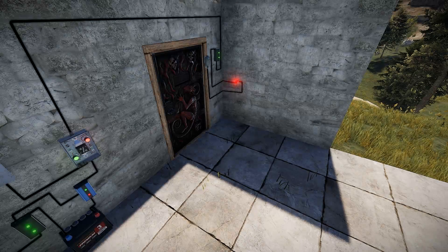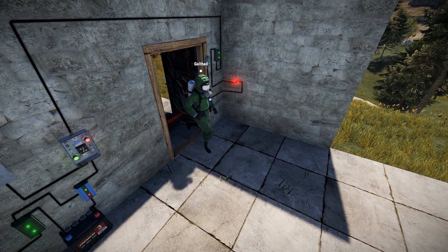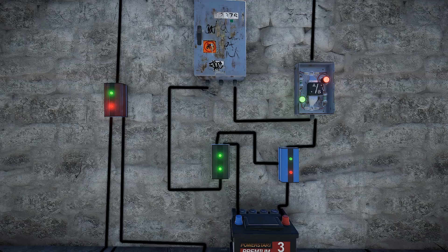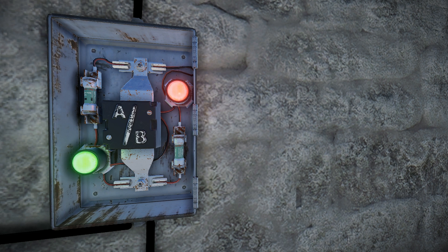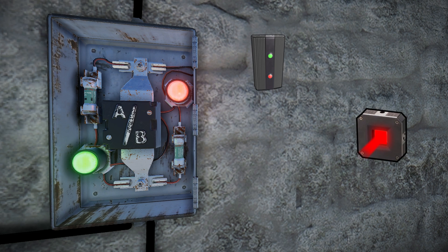Hey guys, Male here, and today we're continuing the electricity guide with automatic closing doors. This build uses our solar panel and battery circuit for power. If you haven't seen that video, make sure you check it out for a sustainable power source. In order to do this, we're going to need an electrical branch, a laser detector, and a door controller.